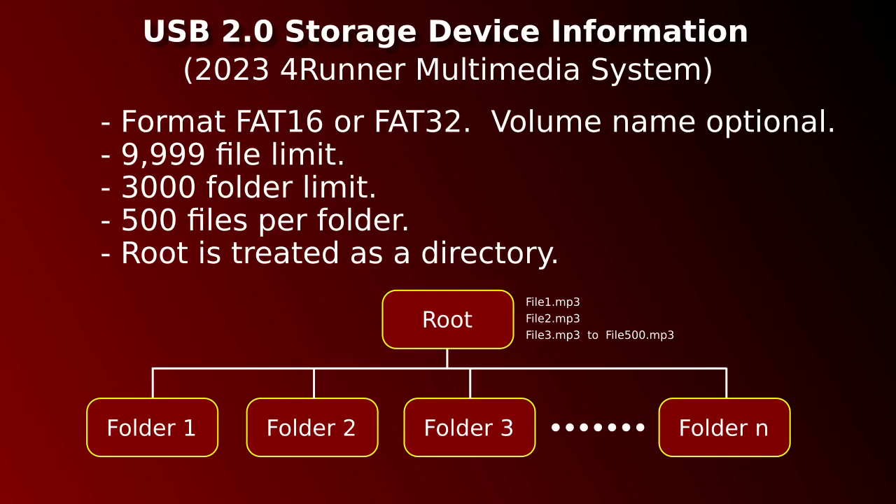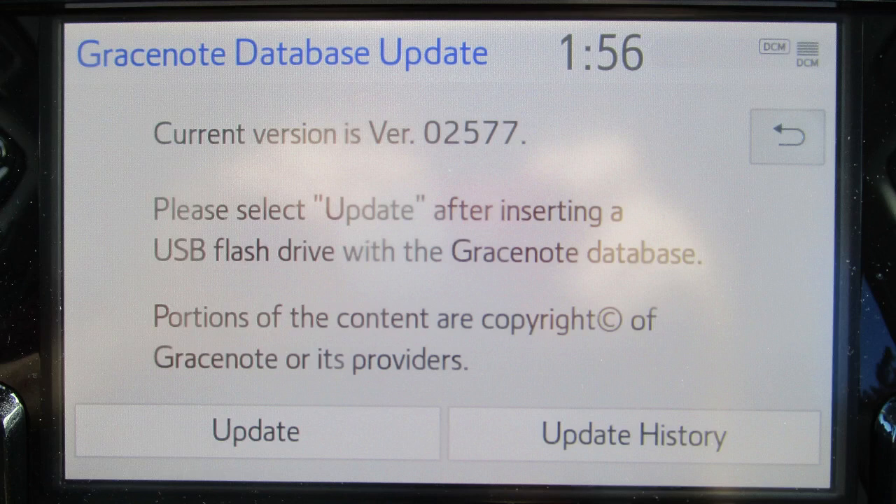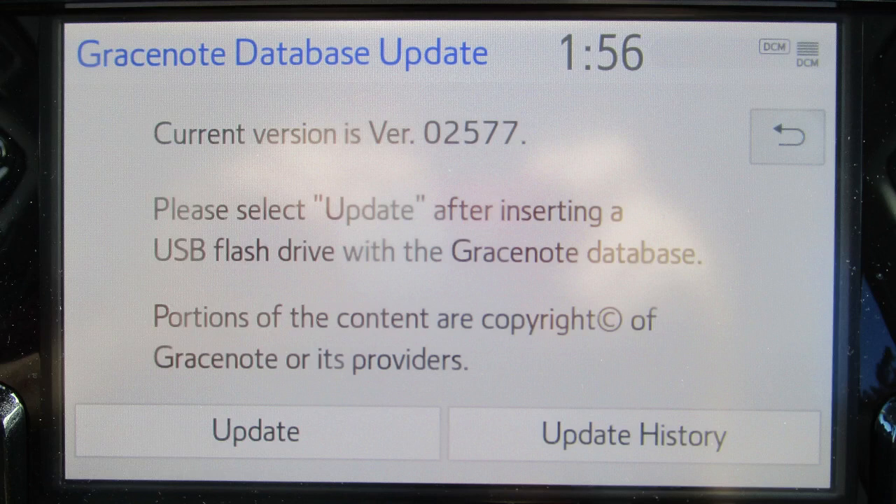The USB drive I transferred over from the Xterra wasn't seen because I didn't select it — that's simple. As for USB storage, some maximum limits are documented: 9,999 files, 3,000 folders, and 255 files per folder. I did find that folders can actually hold 500 files. Folders can be nested but Toyota recommends not exceeding two levels deep. Toyota refers to their firmware as a Multimedia System. There is a link in the description to instructions for updating the Multimedia System. As of February 19, 2023, the link indicates no updates available for the 2023 4Runner. It's a good idea to make sure you have the latest firmware version — comments welcome on this.